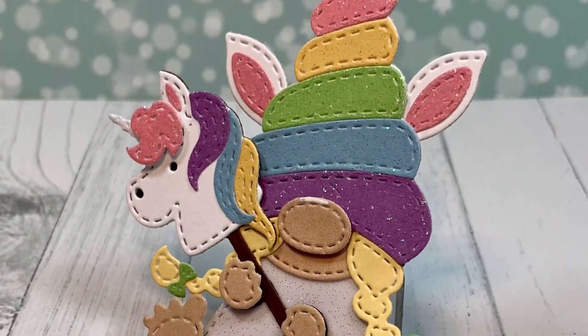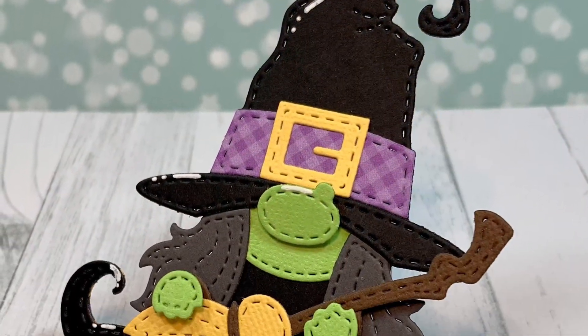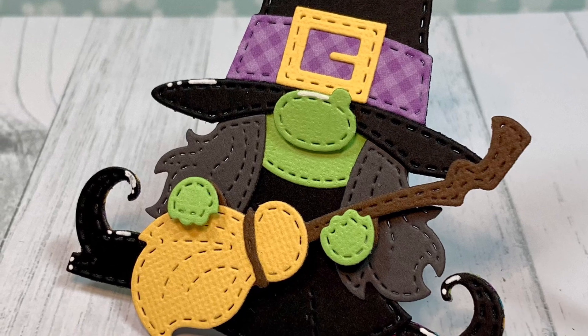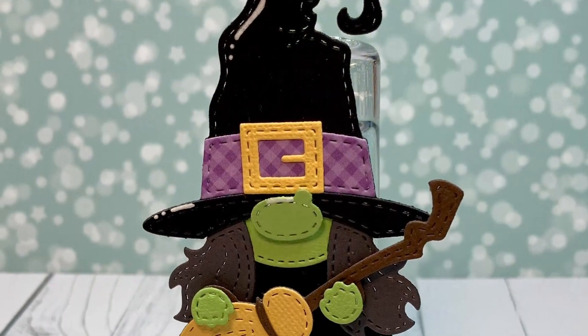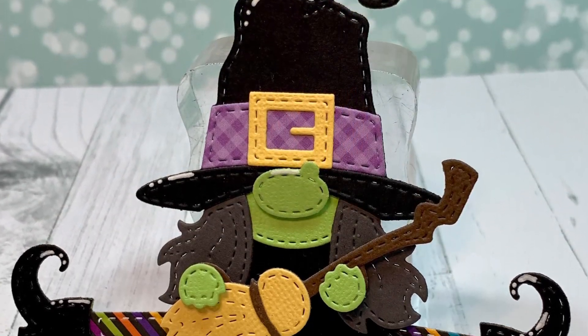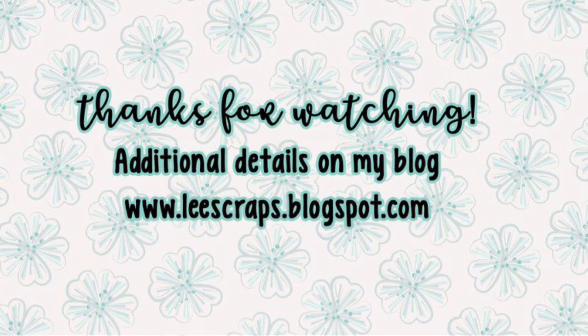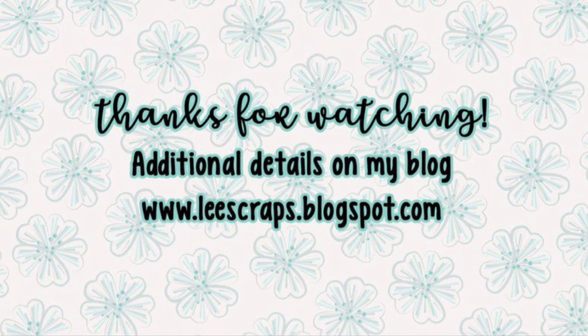This is number two that I just finished putting together, but you need number one too for the little boys in your life. Thank you so much for watching — I really appreciate it. I did make a couple of cards for this release too, so check that out — I'll have a separate video for that. We will see you soon in my next video. Bye everyone!